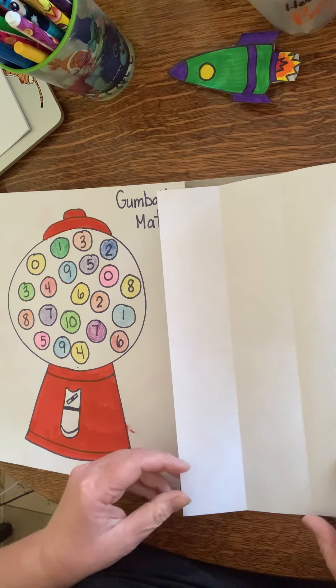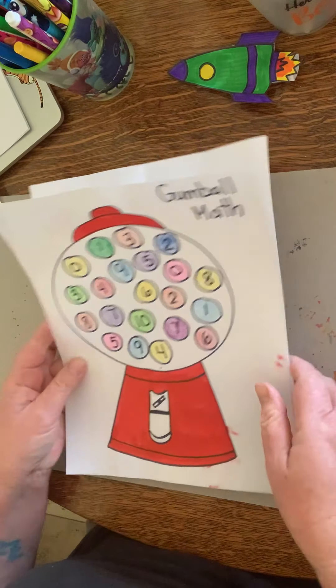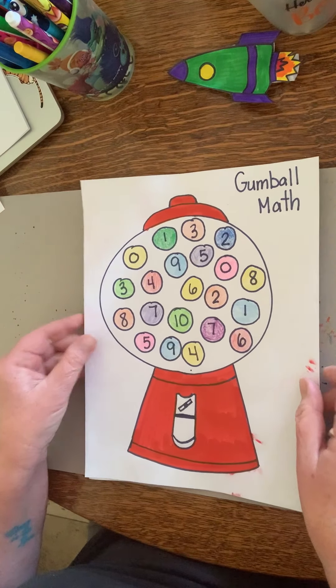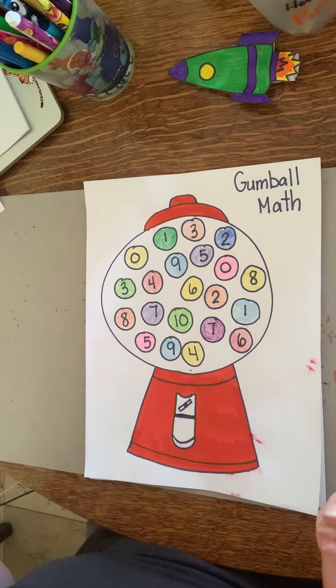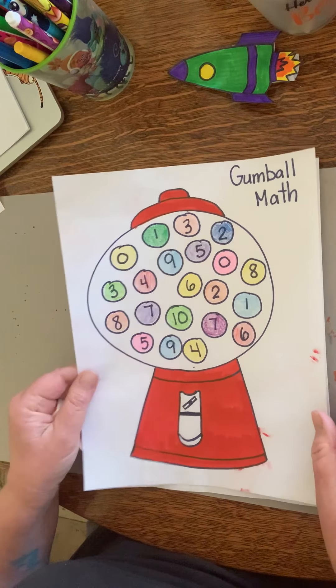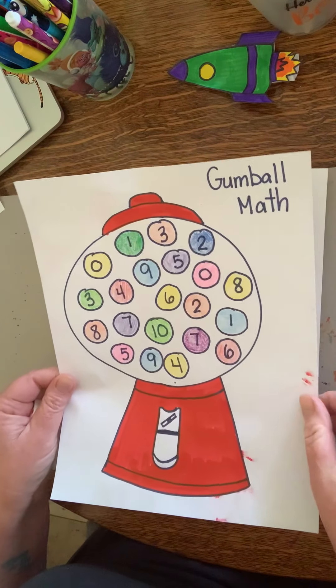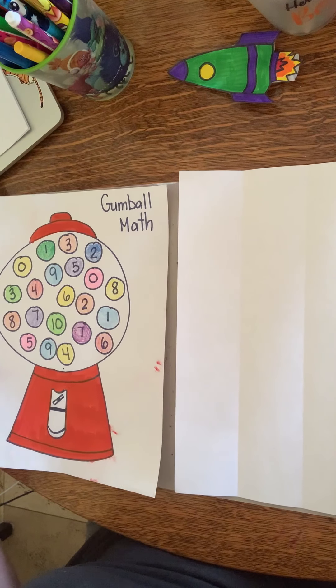Hi! I'm going to show you how to play what I call Gumball Math. This is either a subtraction or addition game and it's just a fun review game. I have another video that showed you how to make this Gumball Math all by yourself, and so I've made it and now I'm going to show you how to play the game.